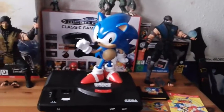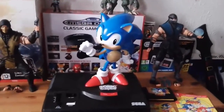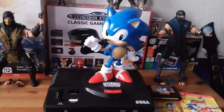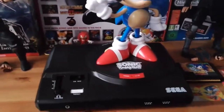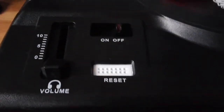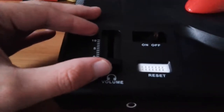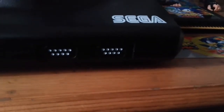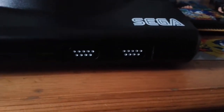So here we are — the classic 12-inch Sonic statue, and he is standing on top of a Sega Mega Drive replica. I call it a replica because you can see there is a reset button, an on/off switch, a volume slider that you can move up and down, a headphone jack replica, and the controller connection replica as well.